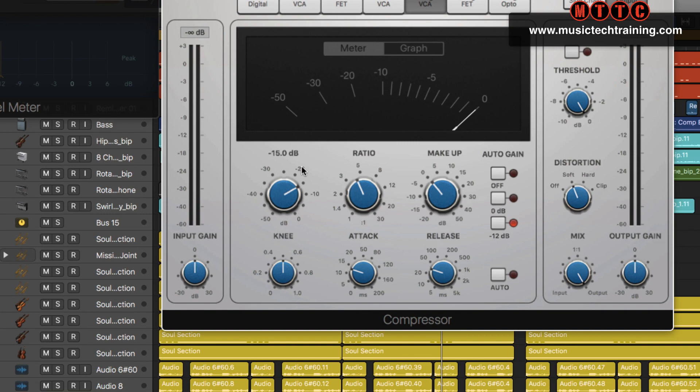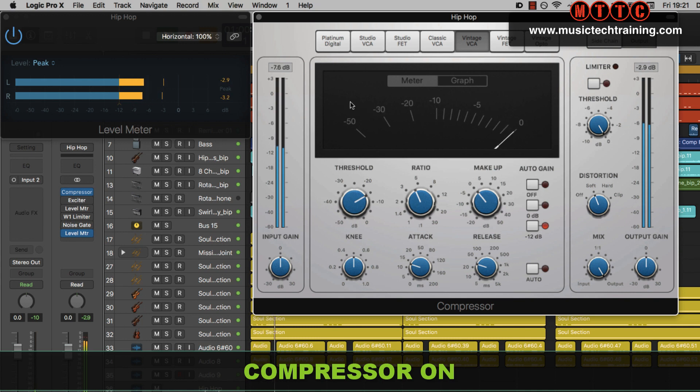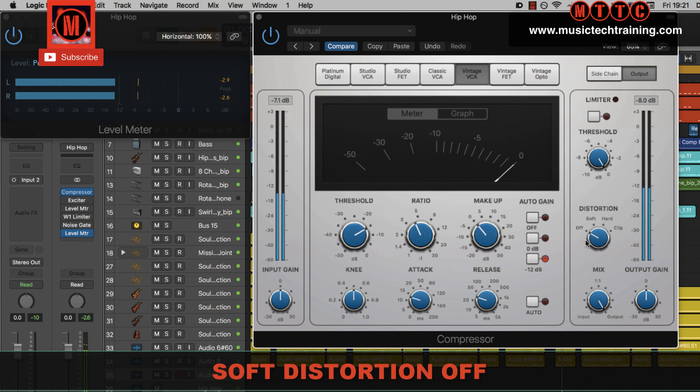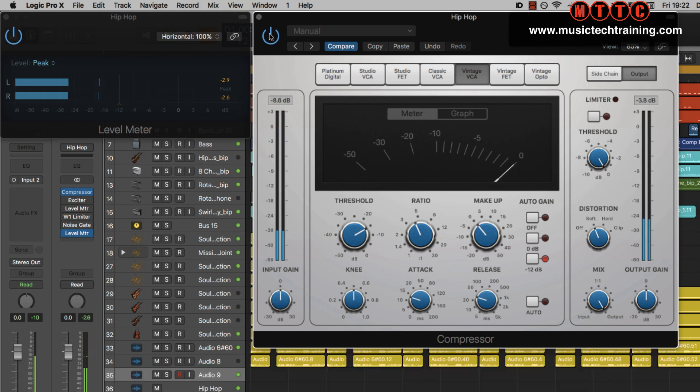Let's play that back so you can see the difference. Look at the meters and I'll switch between soft distortion and off so you can hear the differences. I'm quite happy with that — there's a little bit of pumping there but I'm cool with that. I quite like that sound for this particular track.